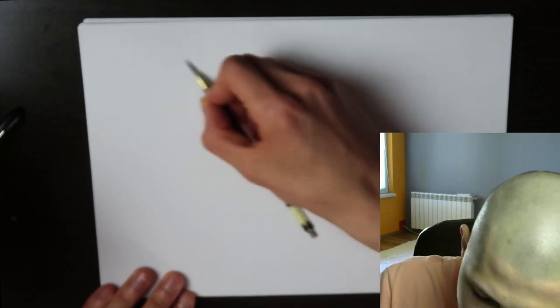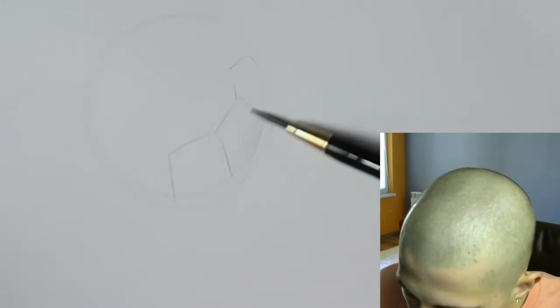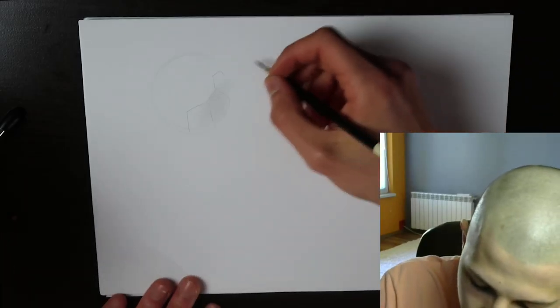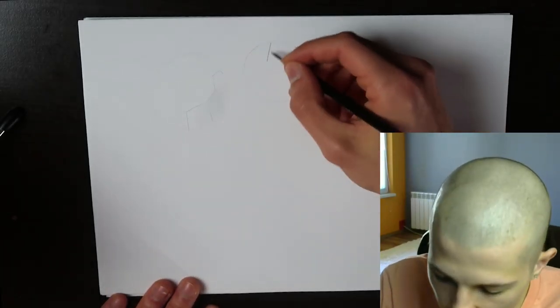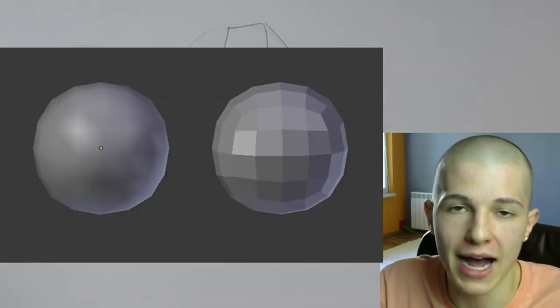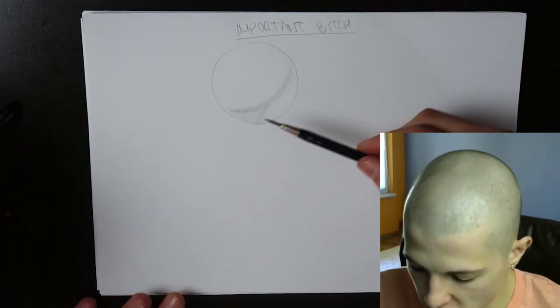Even if the object is round you still have to imagine all these 3D planes so you can navigate yourself and really show the form through your strokes. I'm not saying you need to turn round objects into a Rubik's cube — just try to imagine the ball as if it's a low-poly object. When you get good at drawing you start seeing everything in planes, so you don't even need to consciously think about it. Beginners look at the way advanced people draw and think they can skip that step too.